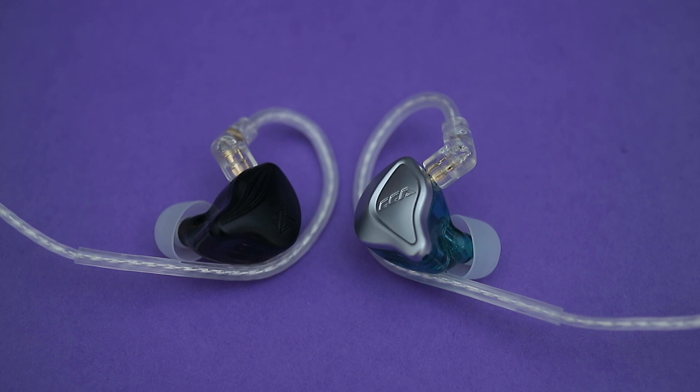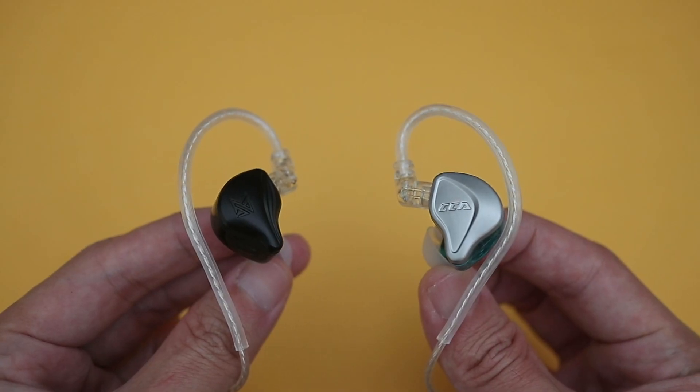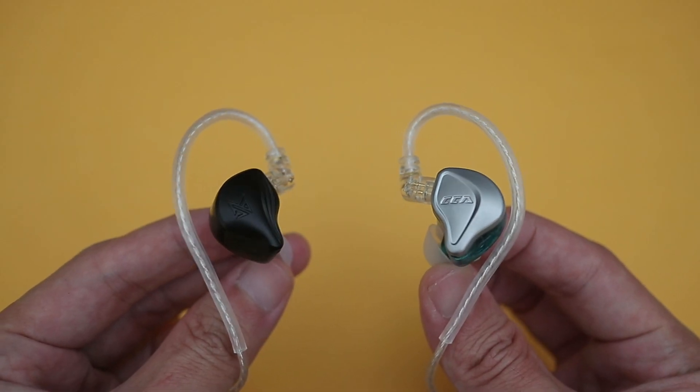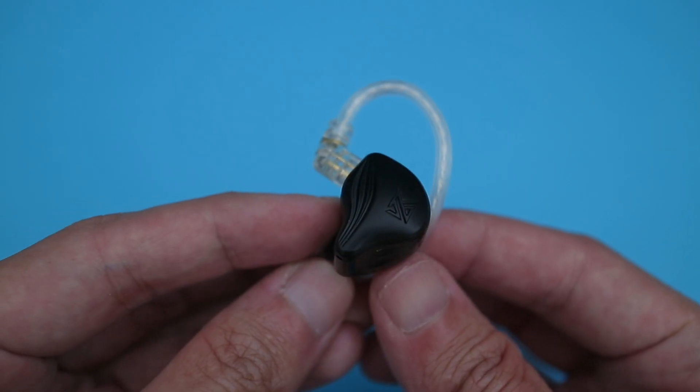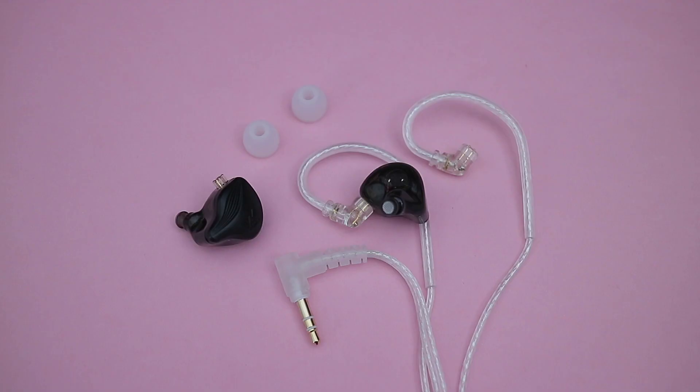Soundstage seems about the same, but I think detail retrieval and separation are a little bit better on the NRA. Between the two, it's going to come down to personal preference. But I think the ZEX is probably the safer bet because it's a bit more fun sounding and less fatiguing to listen to overall — at least it's the option that I would personally prefer.